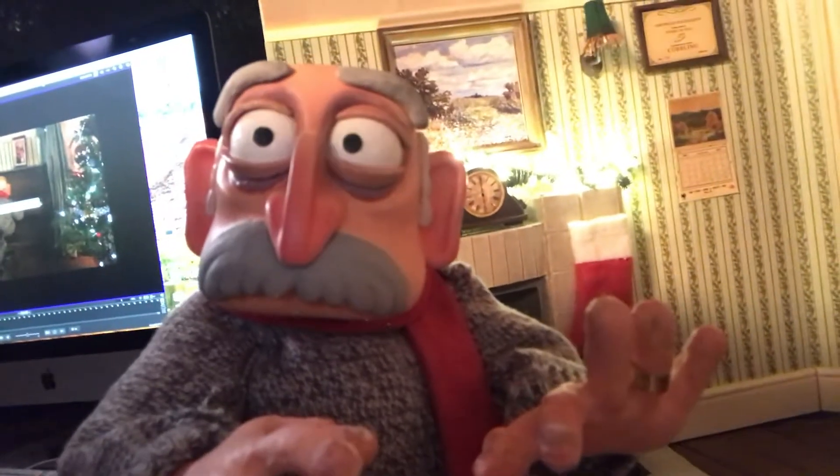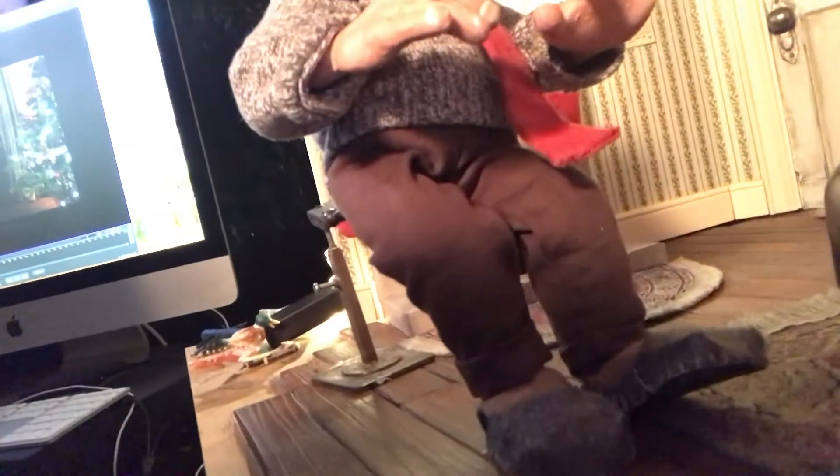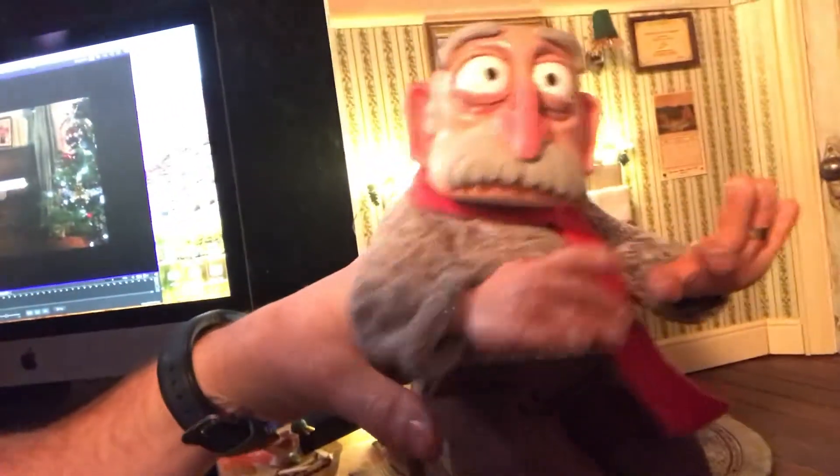Bob's body is made up of a soft foam material like the one you'd find inside a cushion, and after this is cut with scissors and sculpted to match his body, our talented costume maker Rachel then cut the patterns out of the fabrics we chose and stitched them all together to make his jumper and trousers. The scarf has a wire gauze sandwiched through it so that it stays in position when we animate it for the various poses we need.